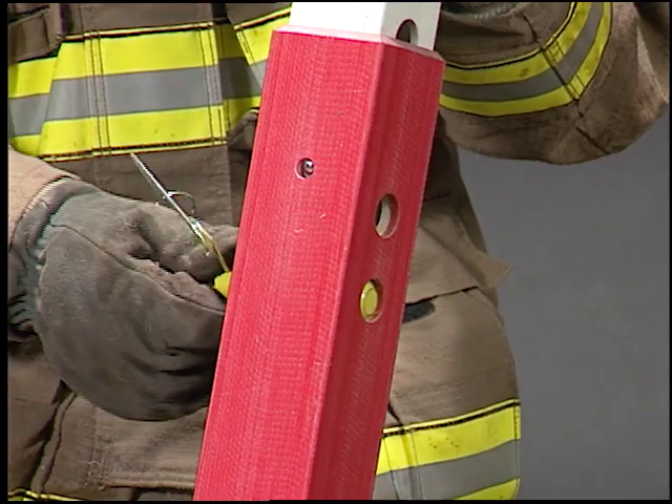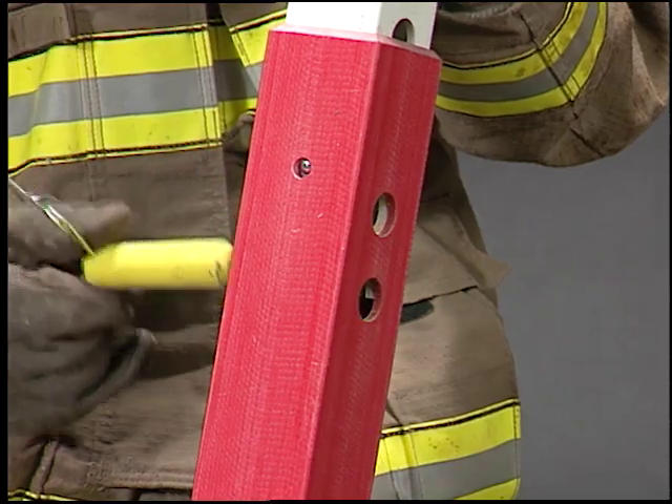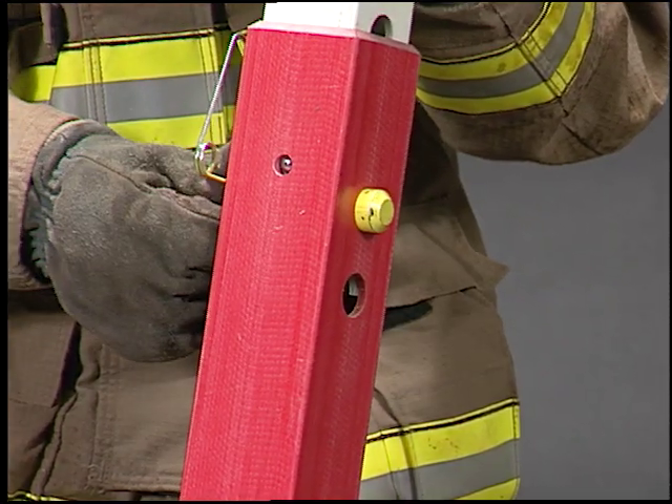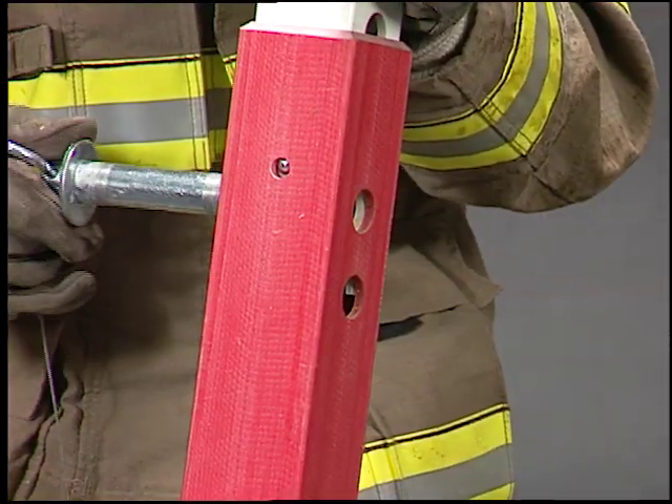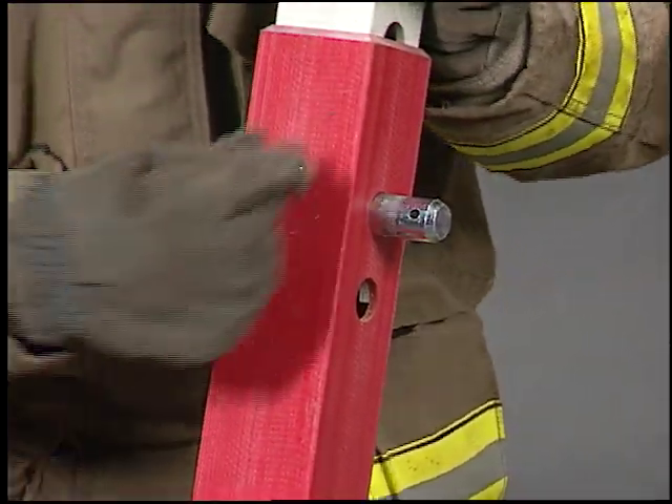The lower hole is for pin storage and double pinning. Do not use this hole when using a single pin. If you're short on yellow pins, a steel base pin may be used as a strut pin.